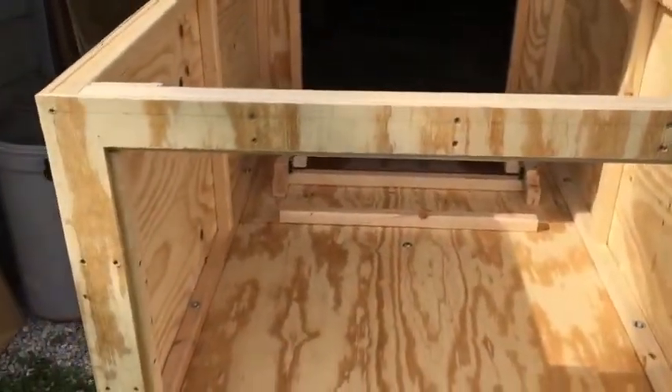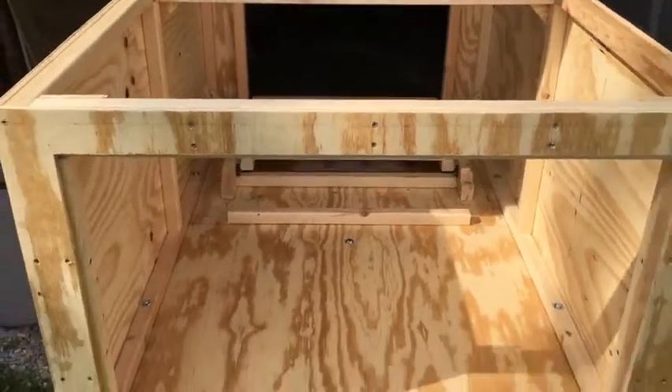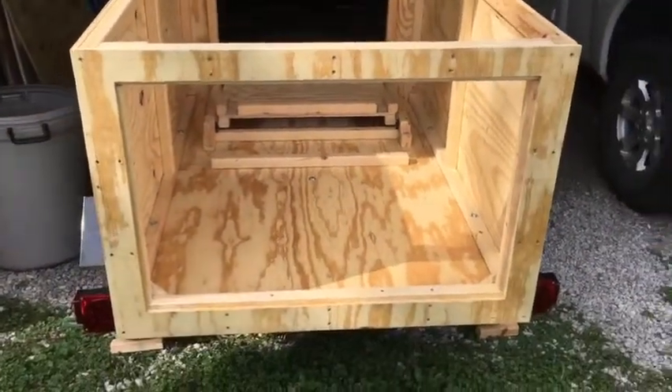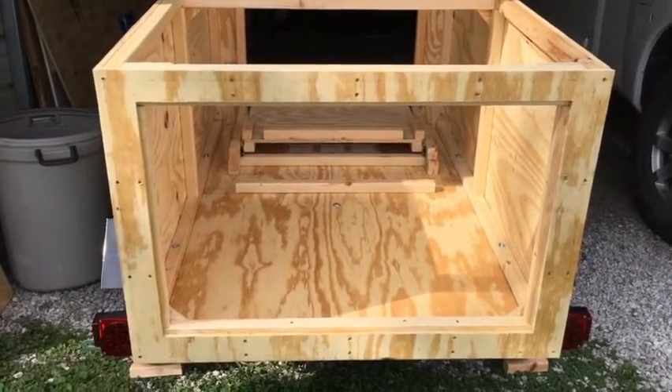On my last video I showed that I had it mounted on the trailer and had the sides on it. I've been working on the front and the back. This is the back, and this will be a door — the door is not installed yet.